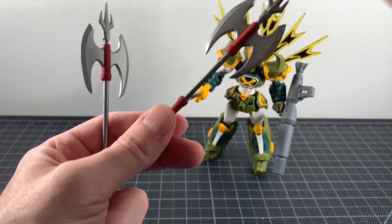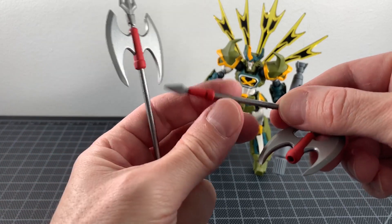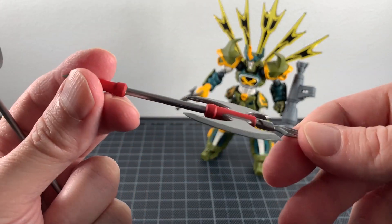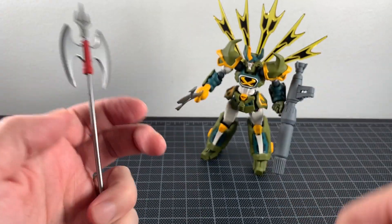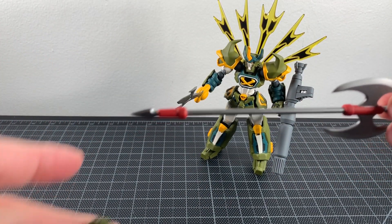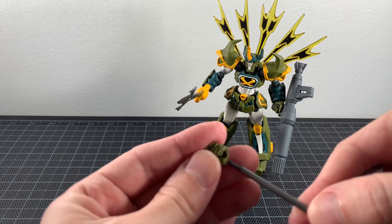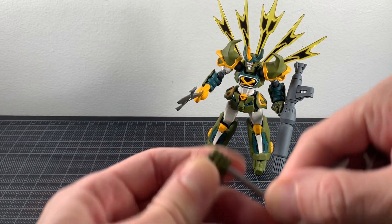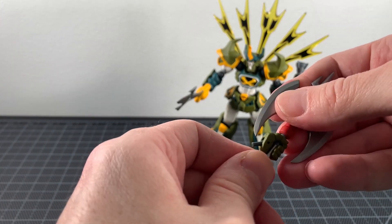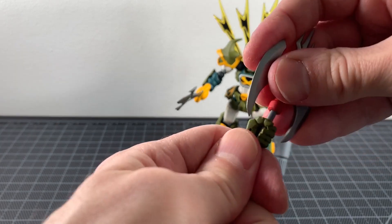Finally, you get two versions of his Go Stick weapon. There's a spear tip and an axe piece done in silver with red detail, plus a longer shaft. You get an open hand for it, and you pop the pieces together. I'm not super fond of this weapon personally, but it is what it is. I do prefer the bazooka and the saber.